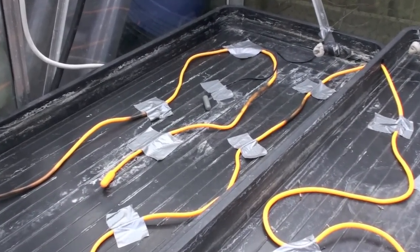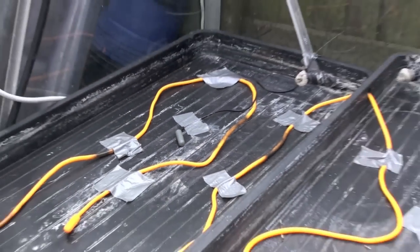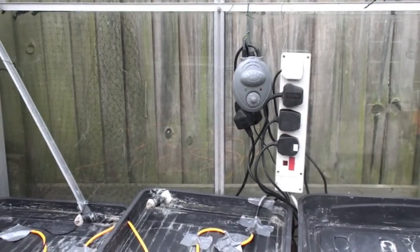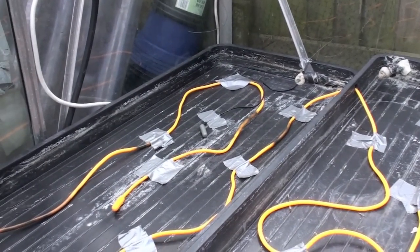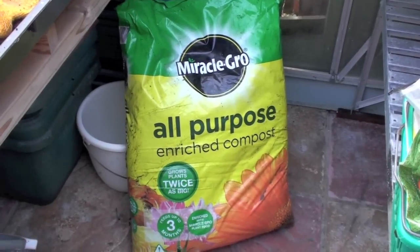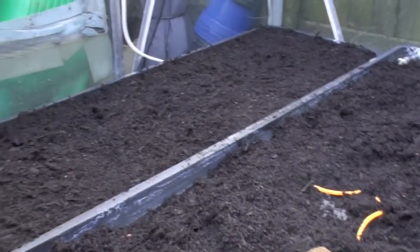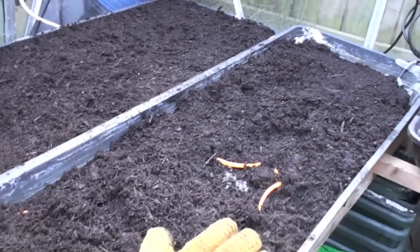There is a sensor that goes back to the thermostat control, because we don't want to overheat the soil. We don't want to cook our chillies before they're even grown. As you can see, I'm using good quality compost and there's one tray already ready for me to start seeding shortly.